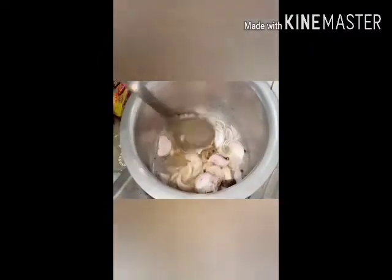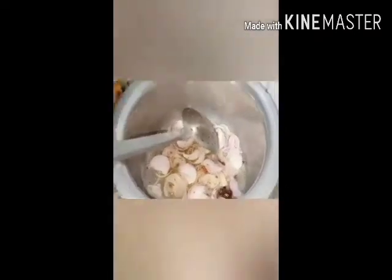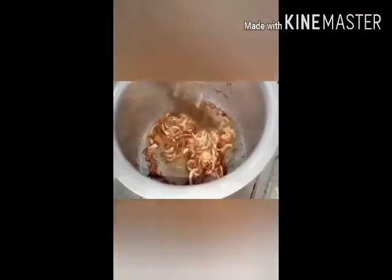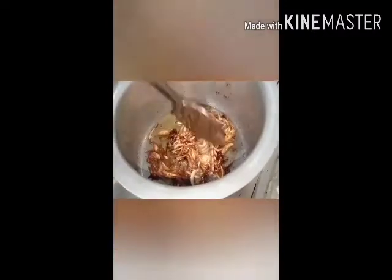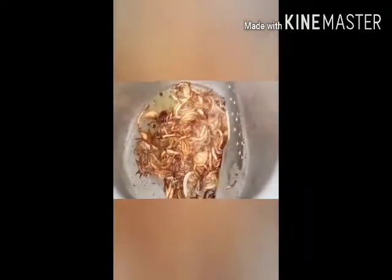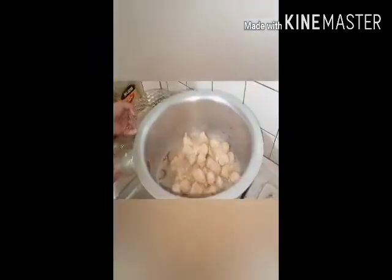We wait until brown. My piaz is brown and pink. When you put it in the oil, the piaz will not be able to burn. Now we remove the piaz. I have removed the piaz. I put some salt to the pan and added some oil.